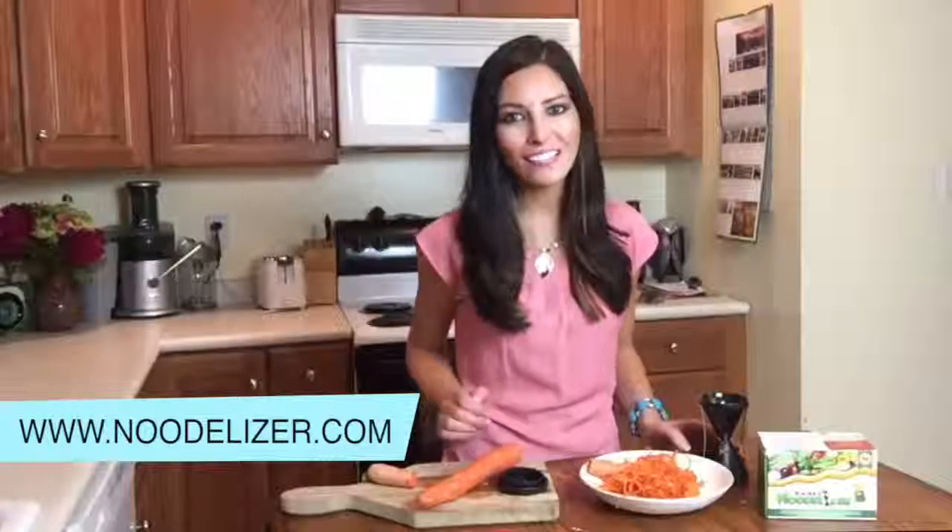Check out noodlizer.com and like us on Facebook to discover how to become the noodlizer of the month and win new products and prizes.